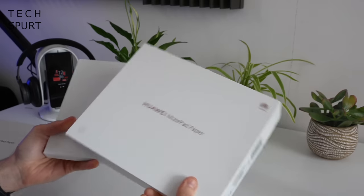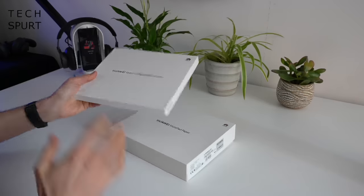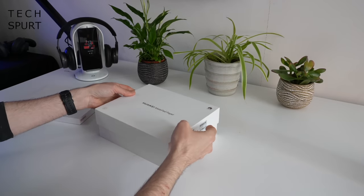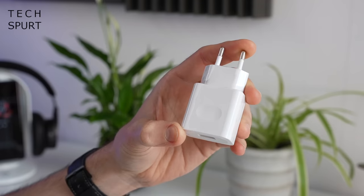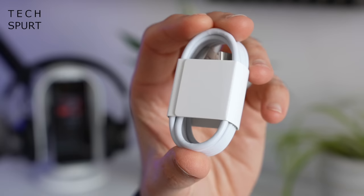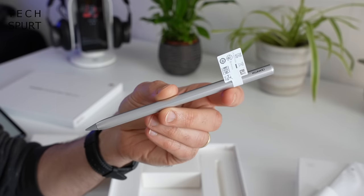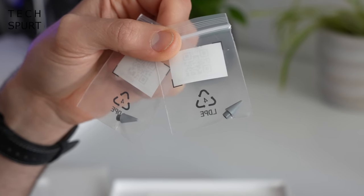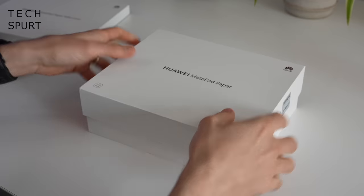My review unit of the MatePad Paper also comes bundled with the MatePad Paper Folio Cover — we'll check that out in a bit. In the box you've got the device itself, a dinky little power adapter that's actually smaller than most phone chargers. You've got a Type-C USB cable, Huawei's stylus pen so you can get all sketchy with the MatePad Paper, and a couple of bonus stylus nibs stashed in there as well in case you need to replace the original. So overall, pretty good package.